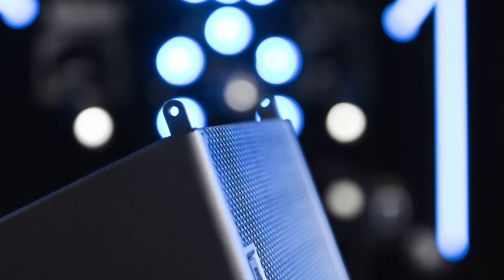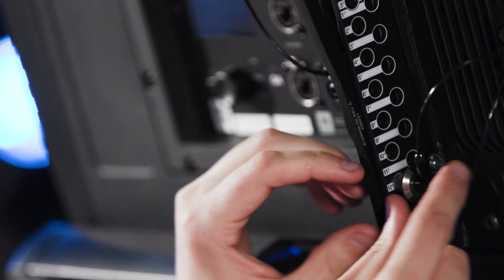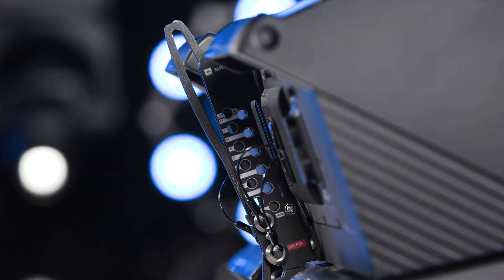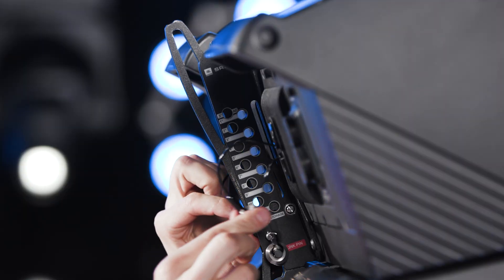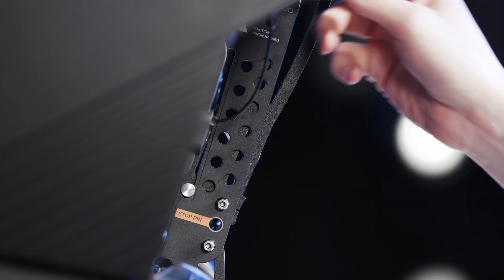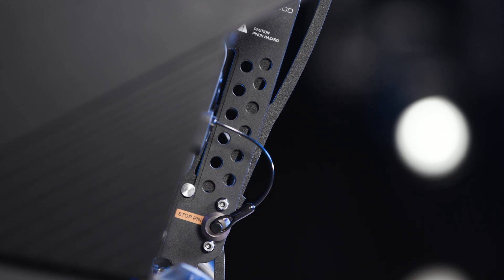Each enclosure has two fixed points at the front for connecting cabinets and a simple mechanism at the rear for setting the cabinet-to-cabinet splay angle. Facing the rear of the cabinet, on the right side is an angle selection pin and a link pin used for connecting cabinets together. The left side has a stop pin, which is used after speakers are suspended to stop cabinets from collapsing in configurations where arrays are in compression.